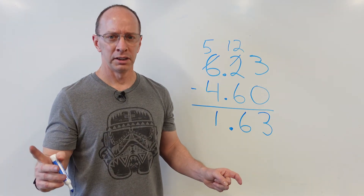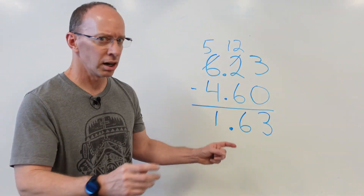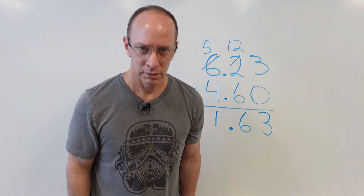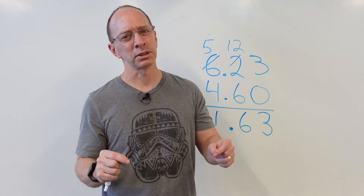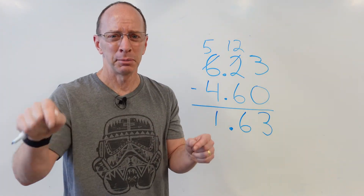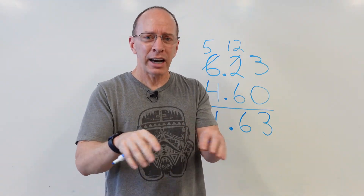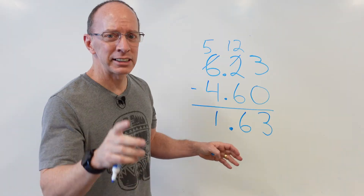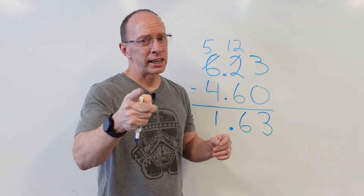You are math ninjas! You have graduated from addition and subtraction of decimal points. Very good. Make sure you check out my other videos on here — please subscribe. Go on your Twitter or Facebook and say hey, subscribe to this guy's channel. This is the Learning Fun Show, and as always, I want you guys to have a fun day. Adios, bye-bye.